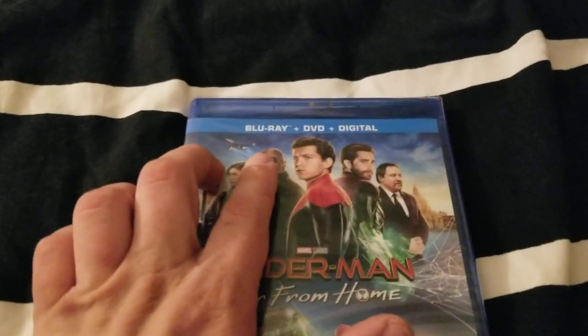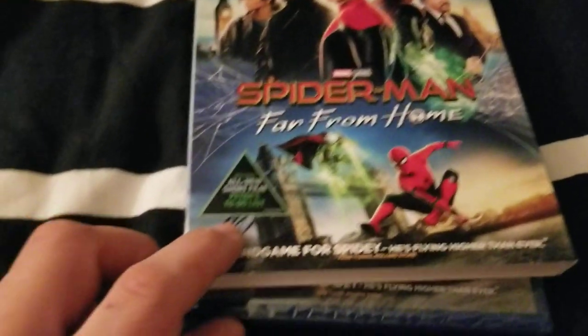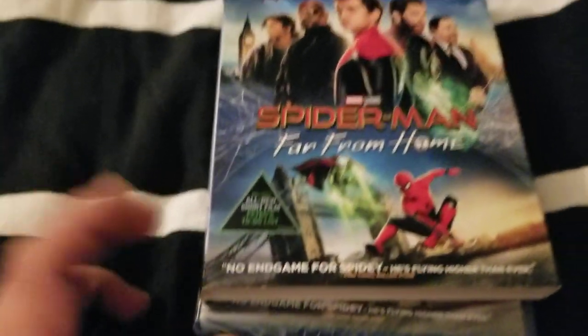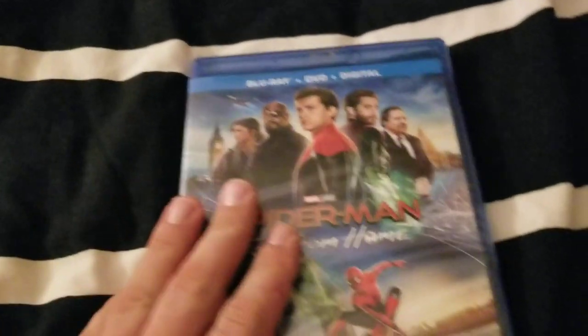This includes the Blu-ray, DVD, and digital copy. It also apparently comes with an all-new short film, Peter's To-Do List. Kind of excited to see what the special features are on this film.